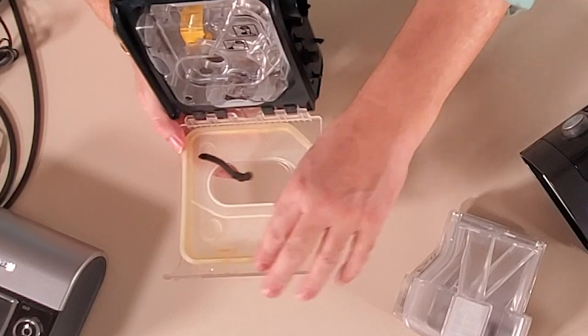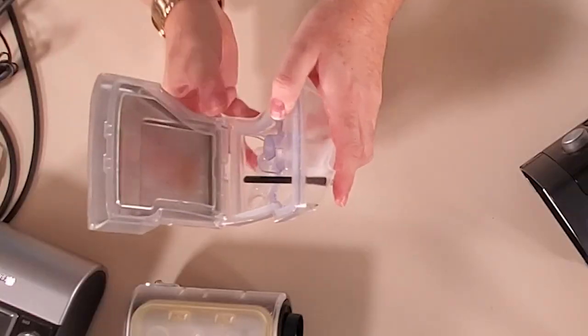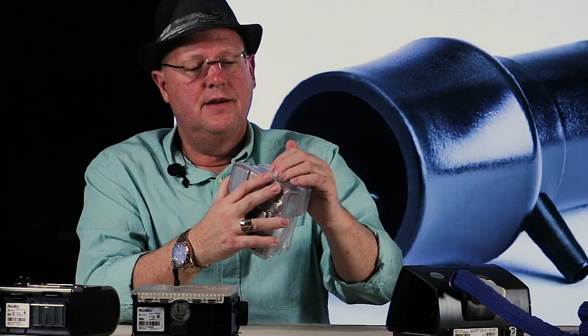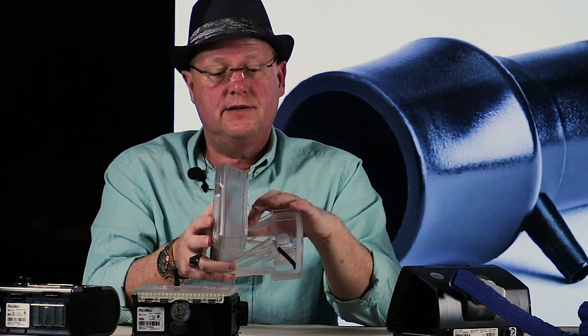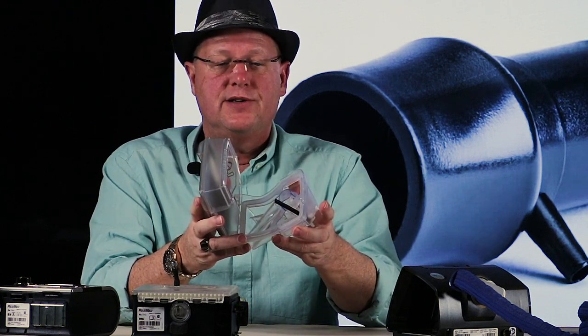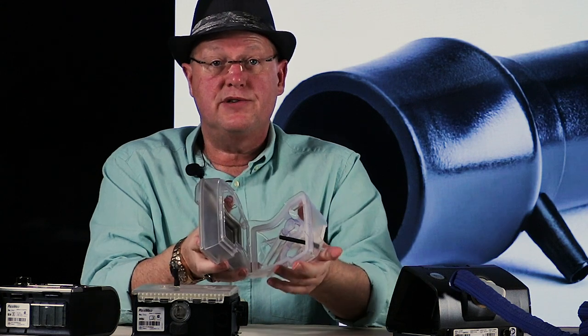I think the discoloration happens because on the S9, the entire top surface is gasket material — so a large amount is unnecessarily exposed to ozone. On the newer S10, the gasket only runs around the edge where it makes the seal. Despite both units being used for the same duration, the S10 gasket still looks great. I suspect manufacturers are catching on to ozone cleaners and designing gaskets so that minimal surface area is exposed to ozone.